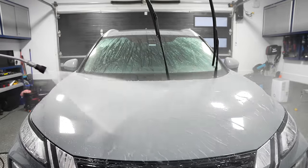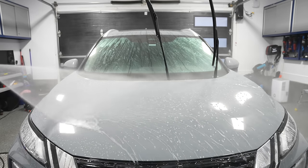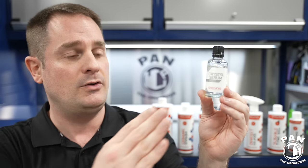Ceramic coatings add self-cleaning properties to your paintwork, meaning the vehicle is a lot easier to wash. They also give you chemical resistance, boost the gloss, and add some slickness. Amazing stuff.